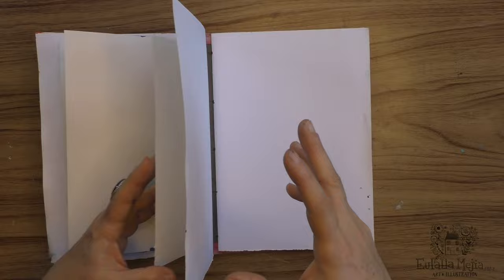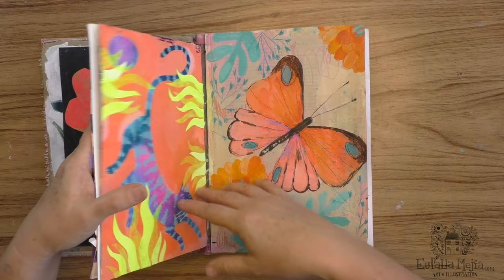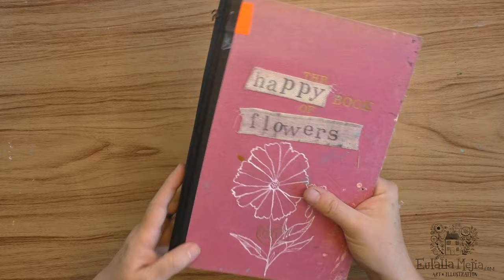This is where I am with this book right now. There was a gap — you can see there's a lot of space between this booklet and this one — and I decided I wanted to add a new one, so here it is, I added that little booklet.